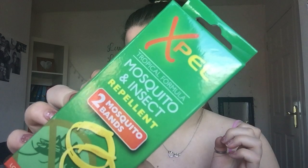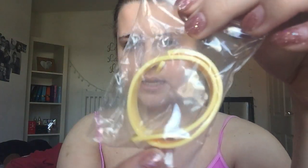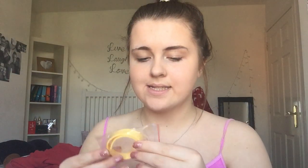So the first thing I got is this — it's a Tropical Formula mosquito and insect repellent. They're mosquito bands. I suffer a lot with getting bitten by flies and midges and everything like that, so my mum said she cannot deal with me going on holiday and getting bitten. She got me these, and it's just a little band that apparently protects you from mosquitoes. You get two of them, and I'm pretty sure I got them in the B&M shop.